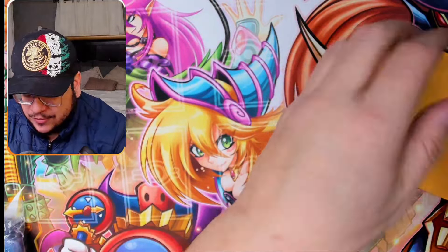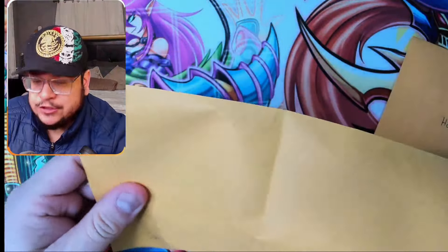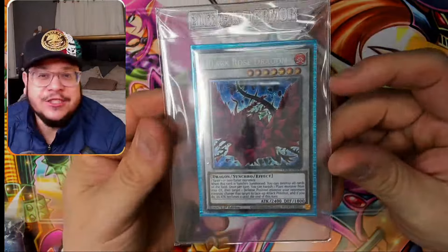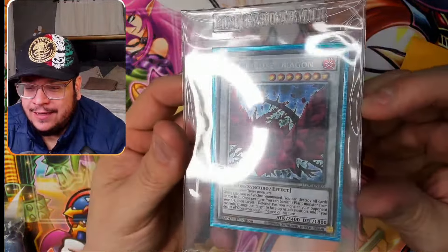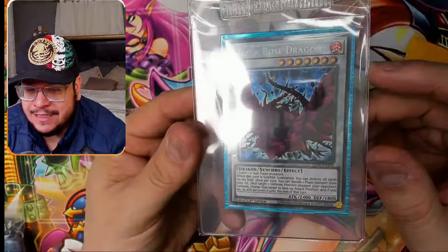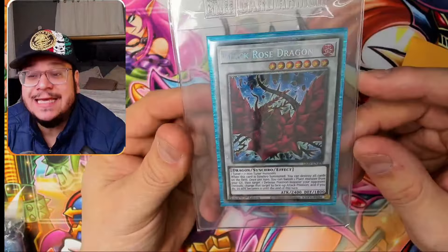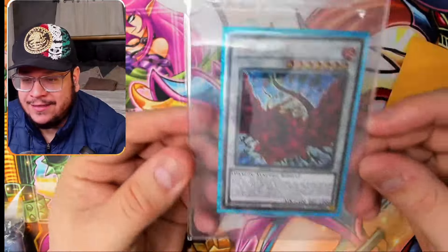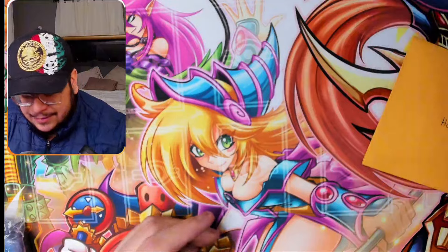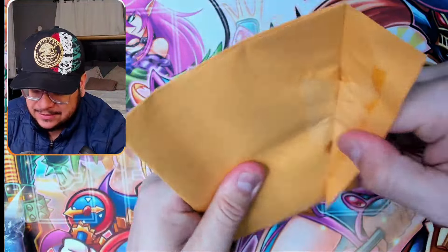Now guys, this is for Rocky — and this is actually an amazing card. He's doing a trade by the way. This card was graded before and they graded it a nine, so I'm not going to take it out of the sleeve or the top loader — I'm going to keep it as safe as possible because this is super expensive. This is not a quarter century — this is a Starlight Rare from Lightning Overdrive. Rocky, there you go my guy. I'll leave her right here for good luck. Speaking of dragons, come on Black Rose Dragon, let us pull that Shining Blue Eyes.